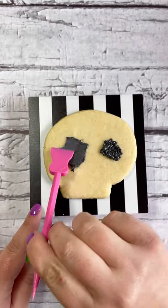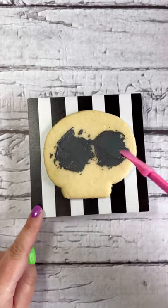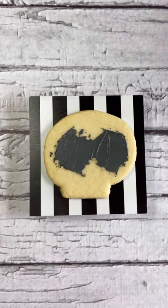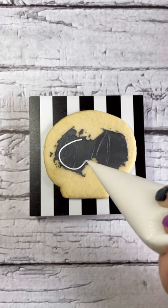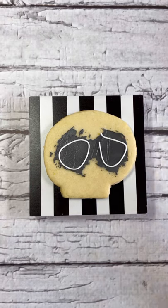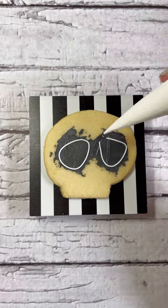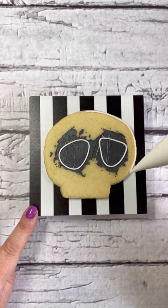For the skull cookie, just squeeze some black icing around the center of the cookie and use a small spatula or the back of a spoon to lay it flat. It doesn't have to be perfect because we're going to pipe over it — just get it around where the eyeballs will be. Then take your white icing and pipe some circles. It's okay if you mess up; don't worry, it's just icing and you can always scrape it off and try again.